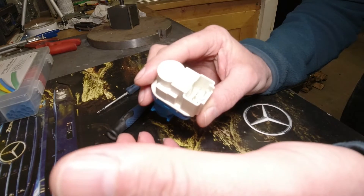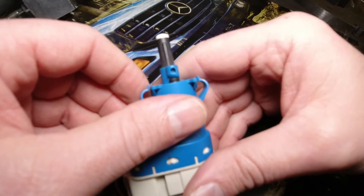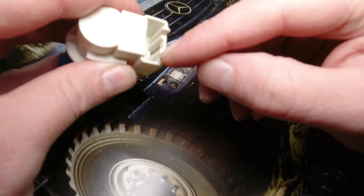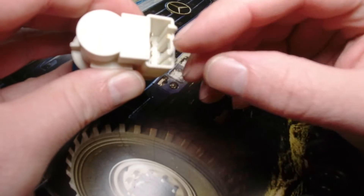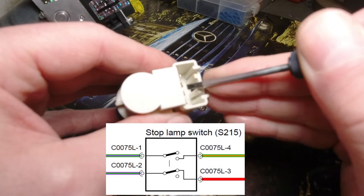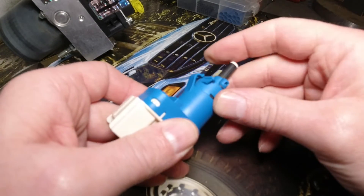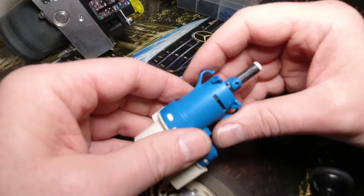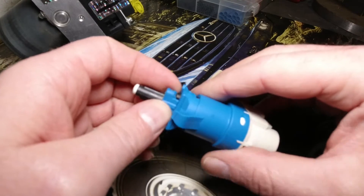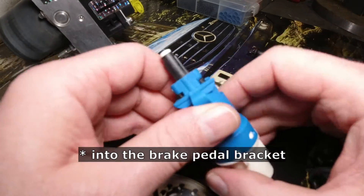You wonder why the engineers did something like this - especially if it's Ford Motor Company and they're not Germans. This is the switch in the shipping condition - this is not the install condition - and this plunger is now like halfway out. When you connect an ohmmeter to the two outside poles and measure continuity, you'll find out the switch is not working in this condition. One pole is the two outer contacts, and the other pole is the two inner contacts. To install it, I insert it into a cutout shaped in the sheet metal of the car.